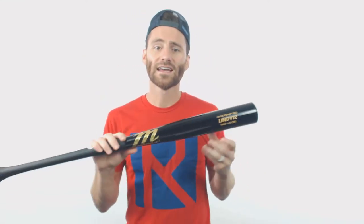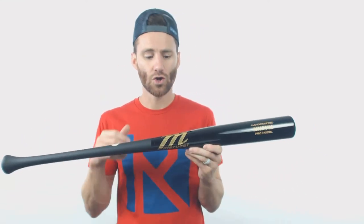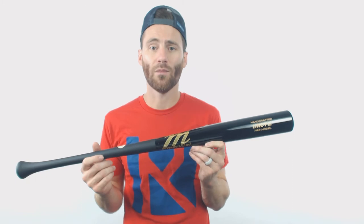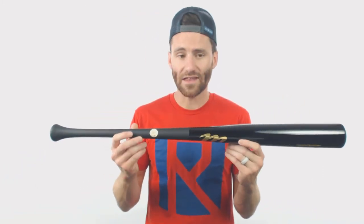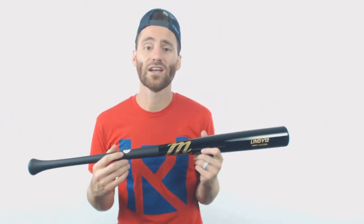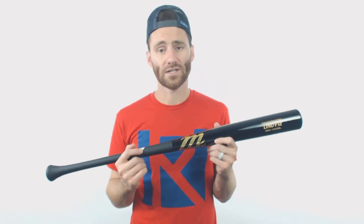Both contact hitters and power hitters would be able to use this Lindy 12 model and do really well with it. This bat also has the MLB ink dot certification, and because of that, Marucci puts a 30-day warranty on the bat.